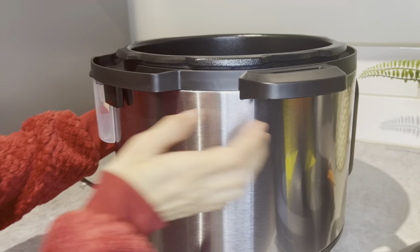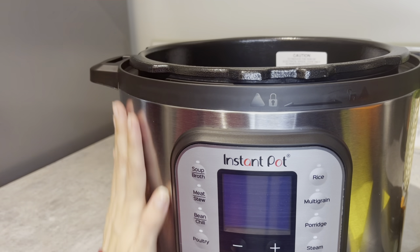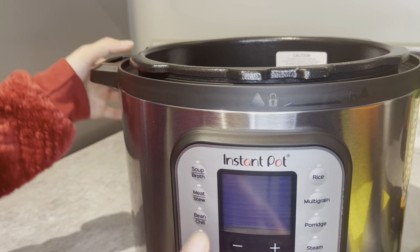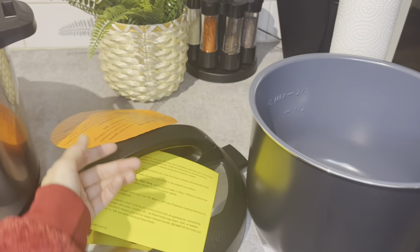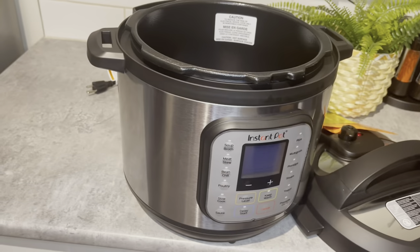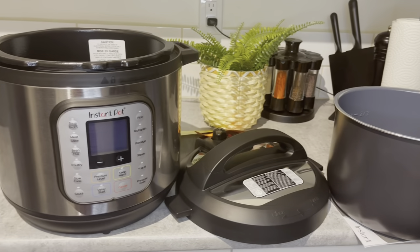I just love the size of this new model of rice cooker - it's absolutely worth the price for making larger quantities of food. I'm editing this video after one week and I can say this is a must-have for your kitchen if you have a large family. If you like today's video, please like, share, subscribe, and comment down below. Thank you so much for watching!